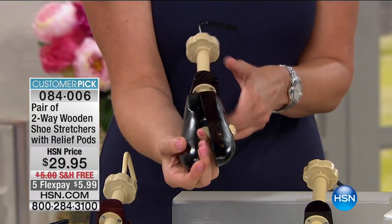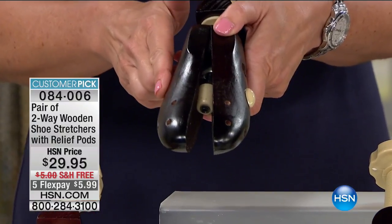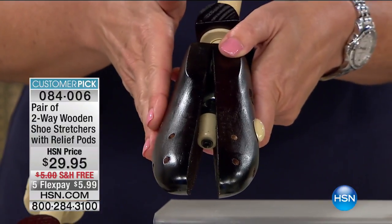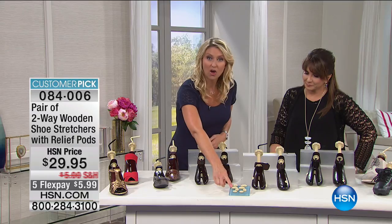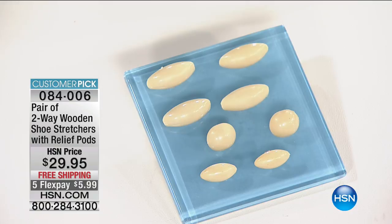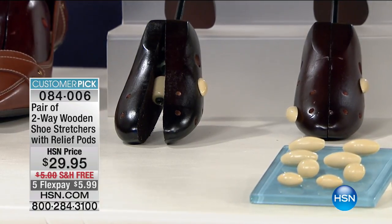Notice there are 10 holes all along the shoe stretcher, and it comes with eight different pressure-relieving pods. All you have to do is sit down, take a look at your foot, see what's going on. For me, I tend to have calluses on the inside of my big toes, so I'll grab one of the larger pressure-relieving pods and put it right in one of those outside holes to address just that area. Some people have a left foot that's a little bit larger than the right — you can buy one pair of shoes, stretch the left one just a bit so it's perfect for your feet.